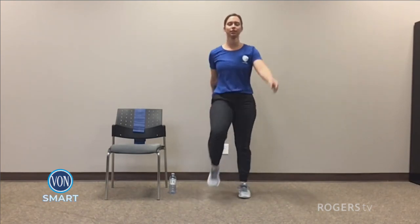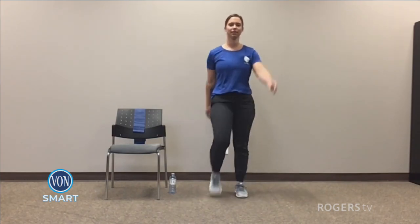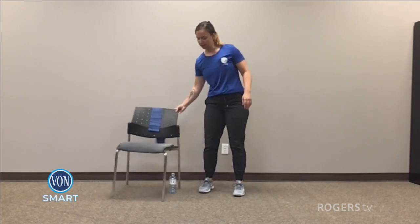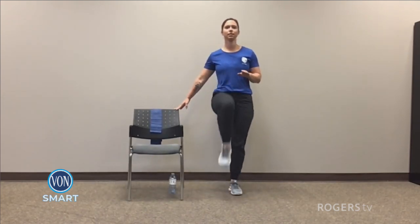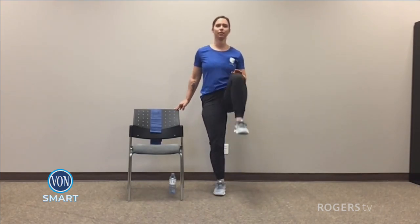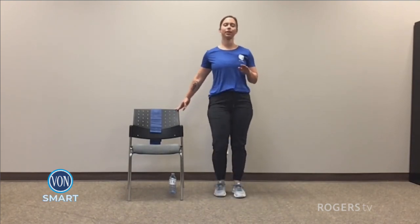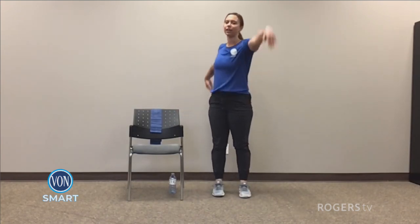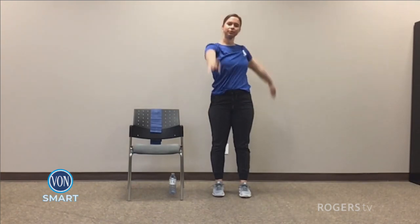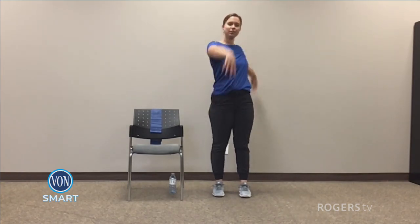Good work folks. Ten more seconds. Three, two, and one. Awesome, stopping that. Have the chair nearby if you need for balance, and doing some knee ups. For five, four, three, two, and one. Walking arms. For five, four, three, two, and one.